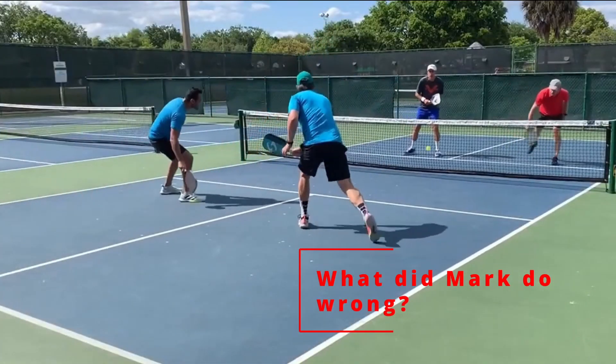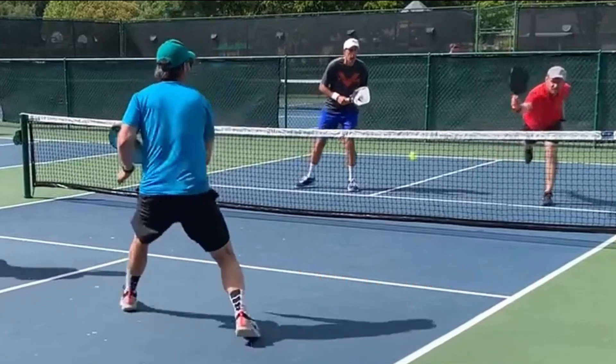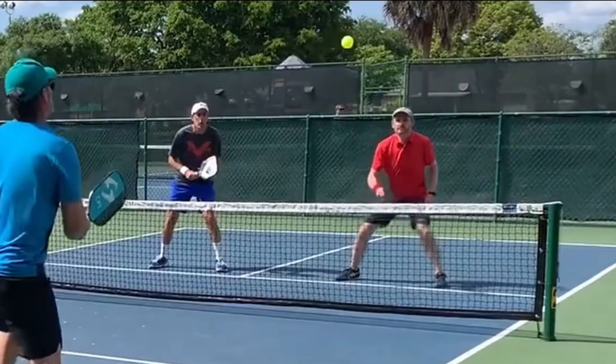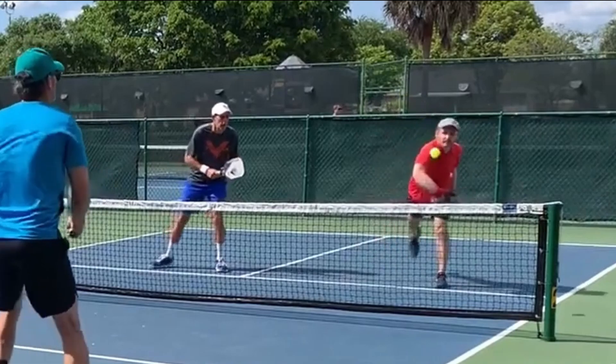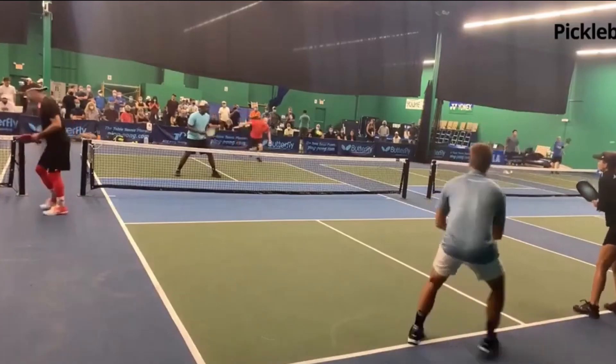Mark is in the top right hand corner. He gets off balance and tries to hit a tough backhand roll. If you're a senior, you may not want to really get that low. What can you do? You can hit a fourth shot drop shot. Many times this can be a winner.